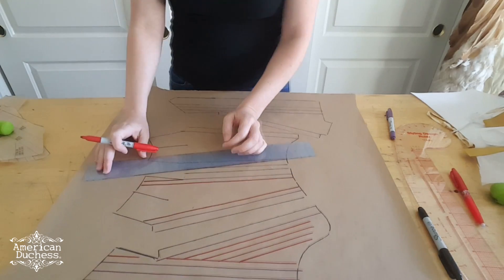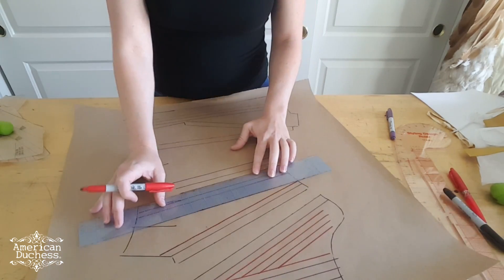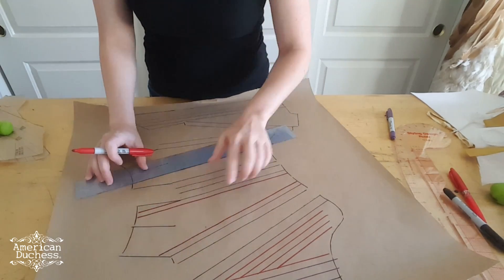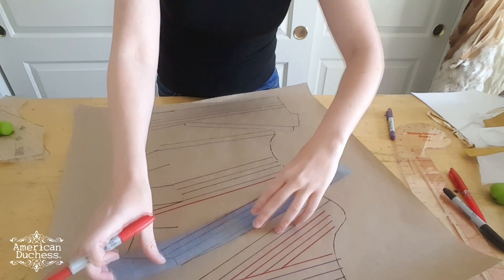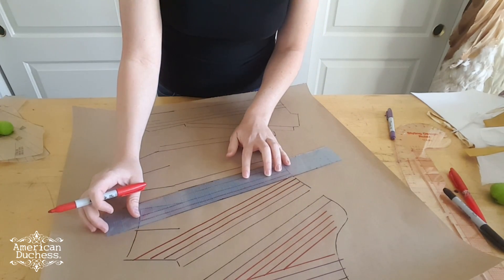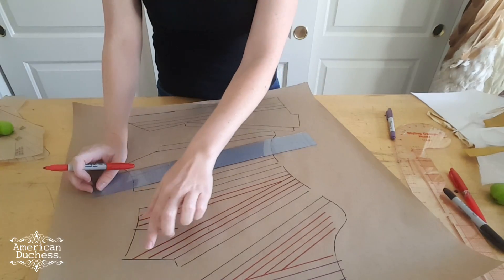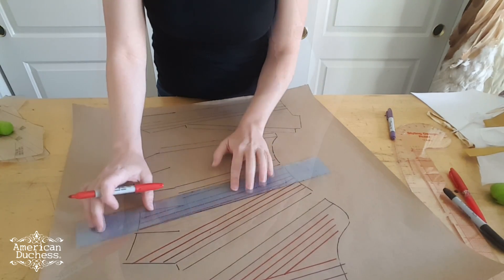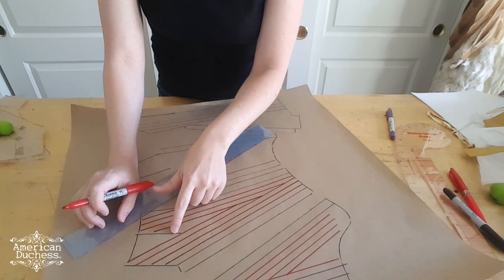When I get to the tabs, this is where it gets a little trickier. In the tabs section, I want my boning to run into the tabs — that can be vertical or on the slant. Make sure you reference your patterns and original sources to see how Georgian staymakers did this, because no two pairs of stays are exactly alike. One important thing about boning is you want to have access to the channels either from the bottom or the top so you can actually get the boning in. You can see I've drawn this line so that it intersects with the slice of the tab, but I'm not going to do another one past that because it's going to be cut.